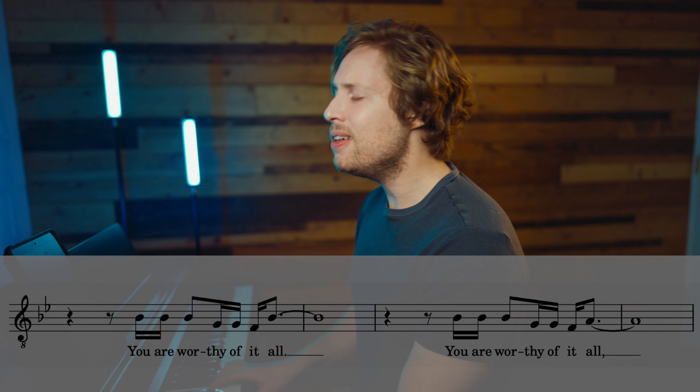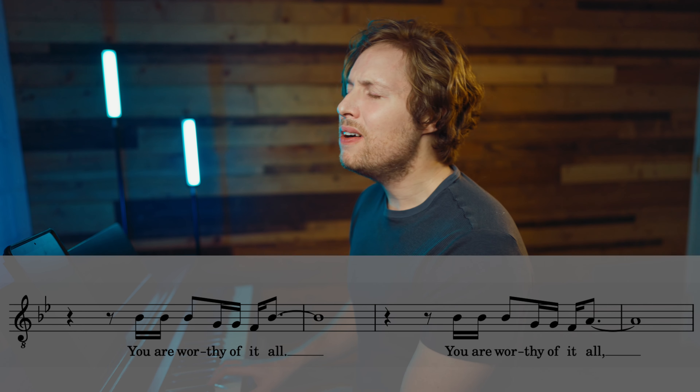This will be an in-depth harmony tutorial for Worthy of It All. Sometimes it's hard to find the exact key you're looking for in a tutorial on YouTube. I know how it is, so I'm wondering — what if there was a way for you to be able to sing your harmony part in any key, no matter what key you sing it on Sunday? By the end of this video, you're going to figure out how to do just that for the chorus and for the bridge of Worthy of It All.